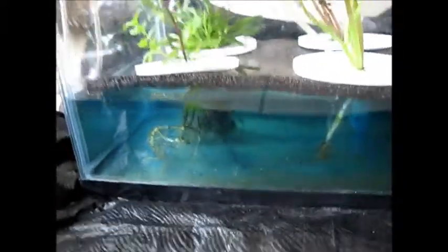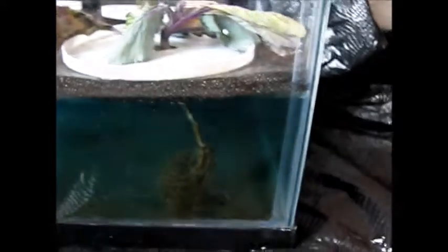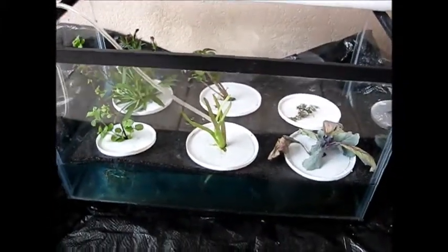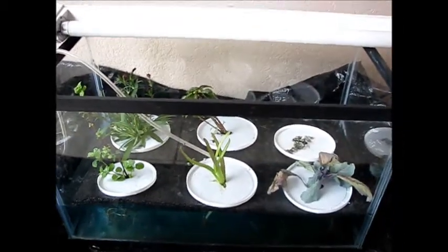We put the aeroponic tub back down from the table. As you can see, it looks really good — all the nutrients are mixed up and it has fresh water now. We only did this after one week to show you, but next time I think I will do this monthly. Every month change the water, and every two weeks or so add one quarter teaspoon of hydroponic plant nutrients. And now the whole system is done.